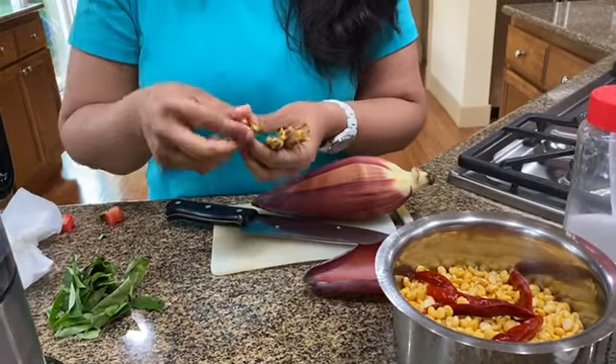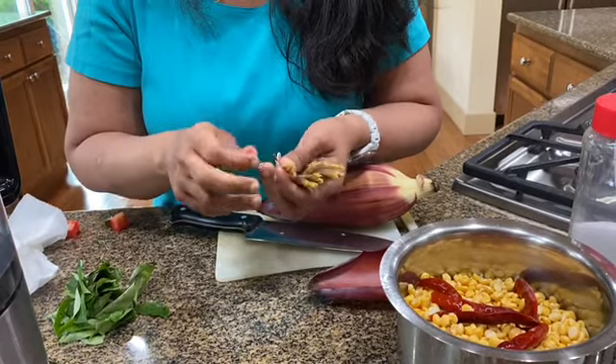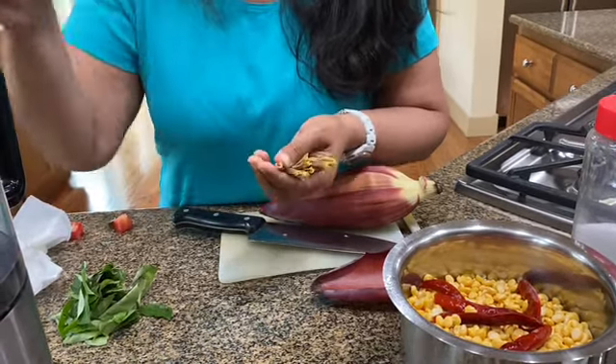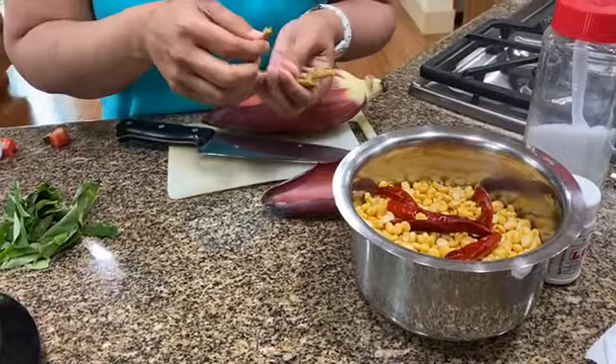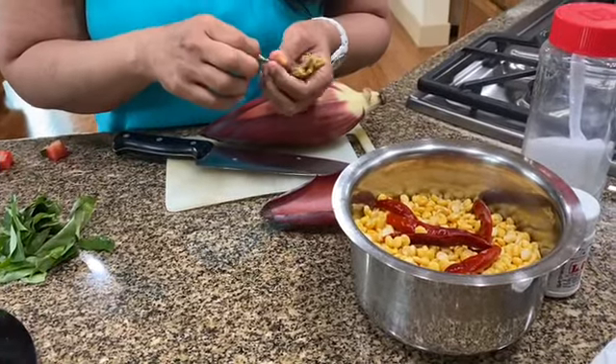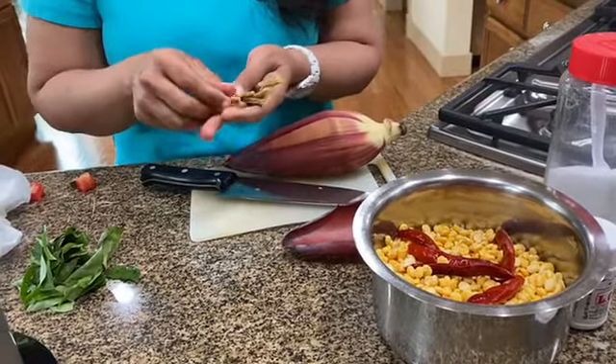So what I do first is I clean this out. You have to remove this part — it's kind of like a stamen. You've got to remove that, and there'll be at least about 10 of these bunches inside each of the banana flowers. I've soaked about a cup and a half of chana dal, and with that I soaked six red chillies as well.